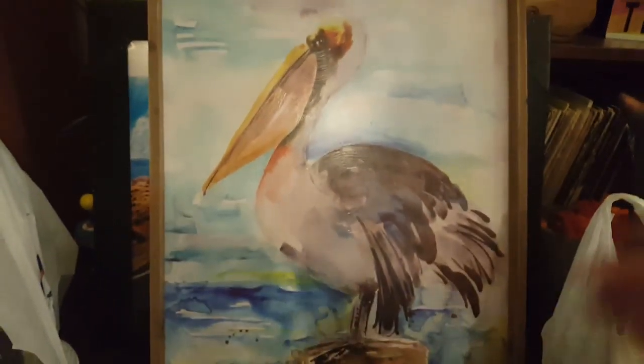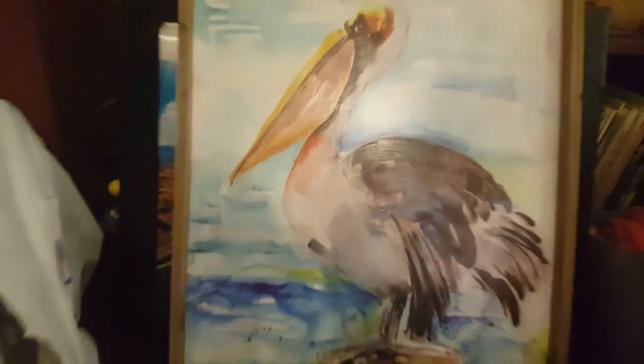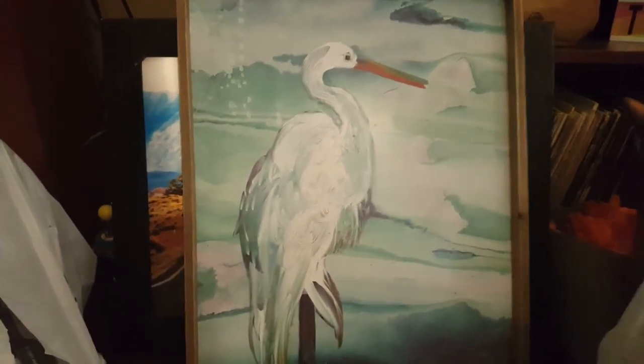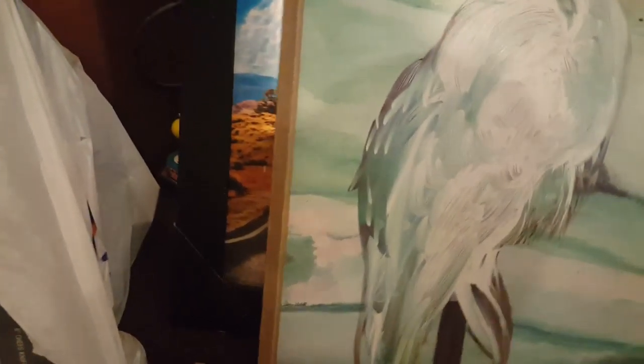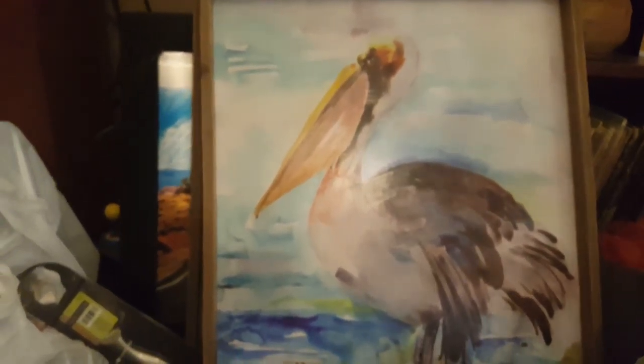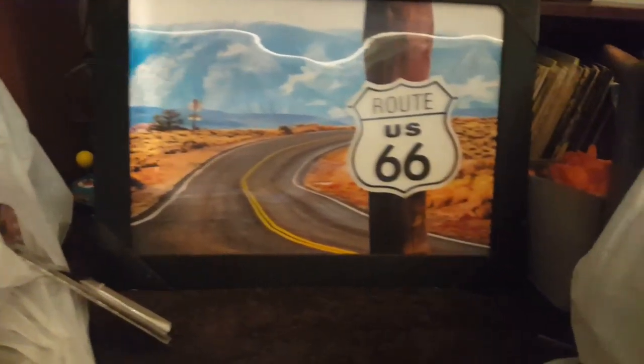I got this watercolor — well, it's actually an acrylic of a pelican — and it's pretty big. And then this is like an egret, I believe, and this one has a price on it. These pictures were each $2.99 — that's worth it just for the frame. But I like the pictures too because I have some whale figurines and beachy stuff, so I got those two.